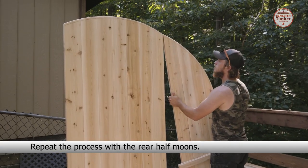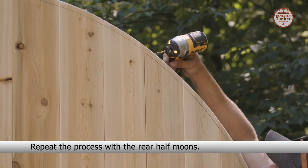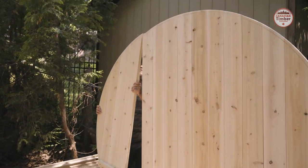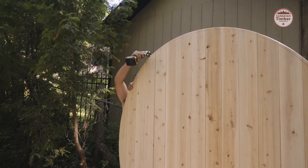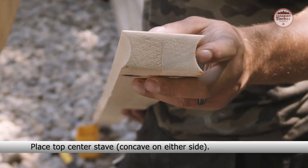Repeat the process with the rear half moons. Place the top center stave.